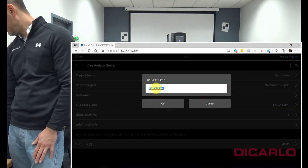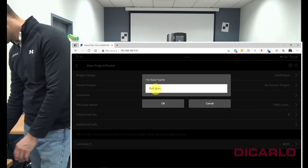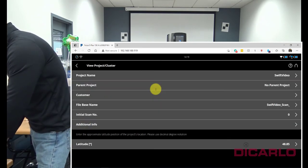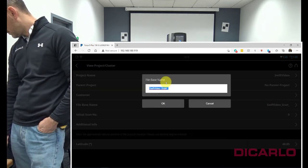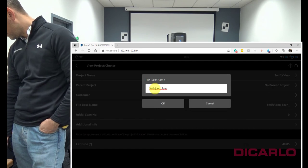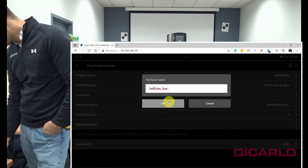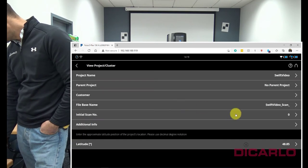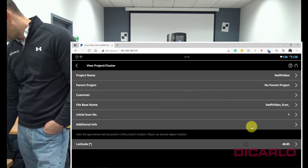I also like to rename my scan file names, and I see I misspelled — missed a T there. Swift video. I typically also like to start with scan number one.